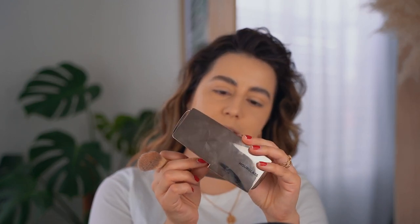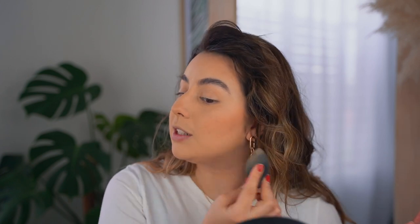I'm going to use the Hourglass Ambient Lighting Palette Volume 2 and mix all the colors to do a little bit of contour and bronzing, just to give back a little bit of definition to my face. It's not about changing my face — I just want to add a little bit of warmth and that healthy glow. Then I'm going to tap with the sponge to uncover some spots and give a little bit of reality back to the makeup — I kind of like that it makes it feel like I'm wearing less makeup.